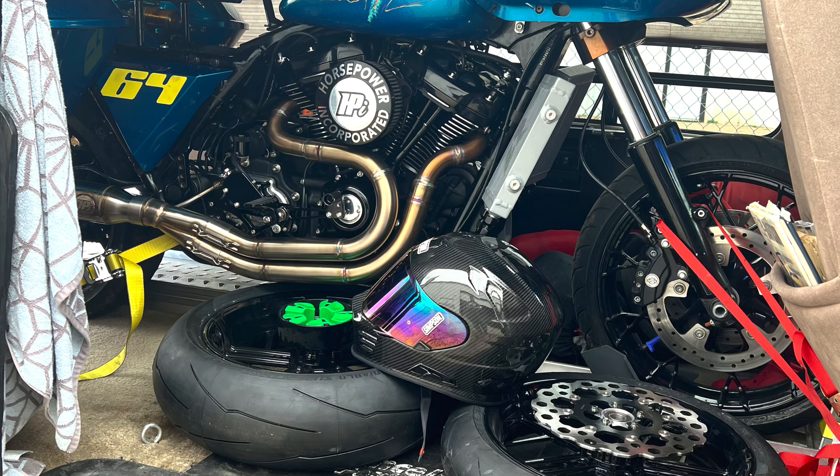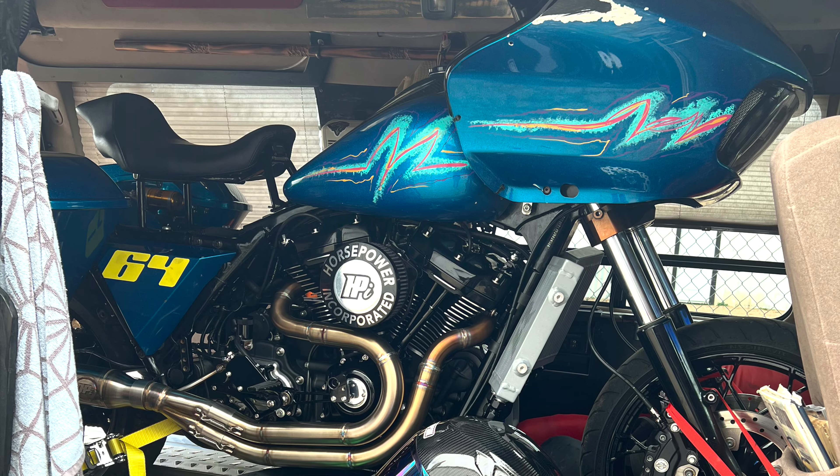We got the bike in the van — I didn't think it was going to fit, I was totally planning on having a trailer. We are on our way to BRL right now. We went from Texas all the way up to Indianapolis, went to Horsepower Inc, and had the bike dyno tuned.